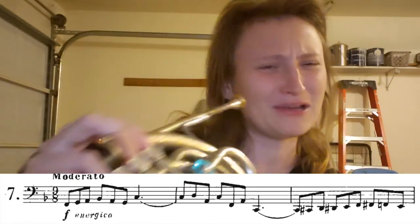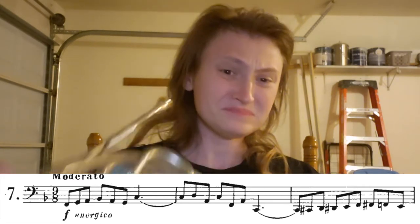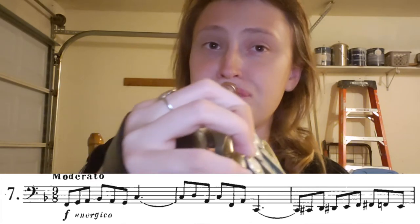It's really good to be practicing in bass clef because it comes up a lot, and if you can't sight read in bass clef, what are you doing? You need to be able to. That's a C.